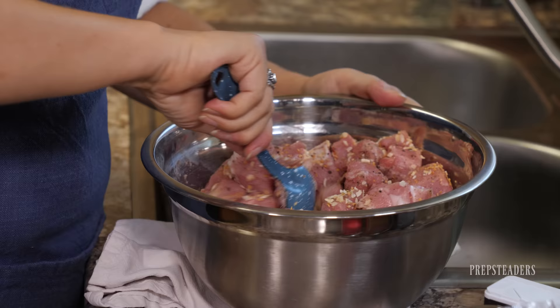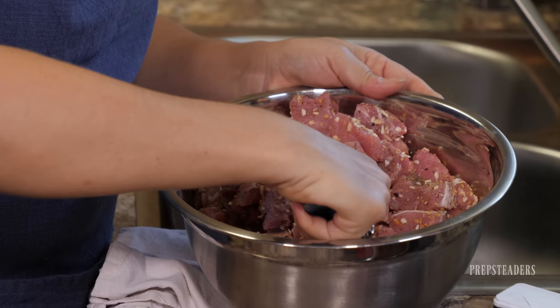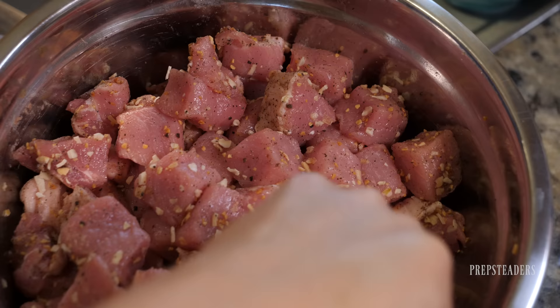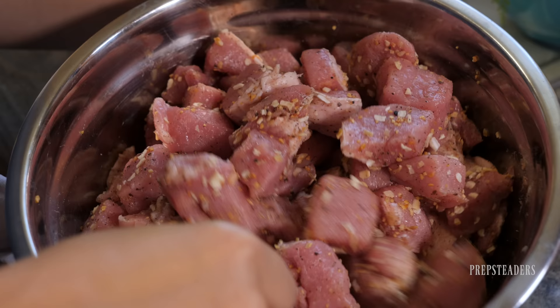I usually put the bay leaf in the very bottom, but if you like to put it on the side, it kind of looks pretty on the shelf. This is smelling amazing. My mouth is watering — the pepper, the garlic, the salt and all of it. We've got our ingredients here to put together.